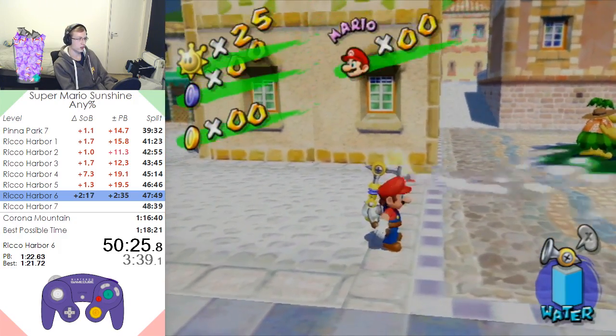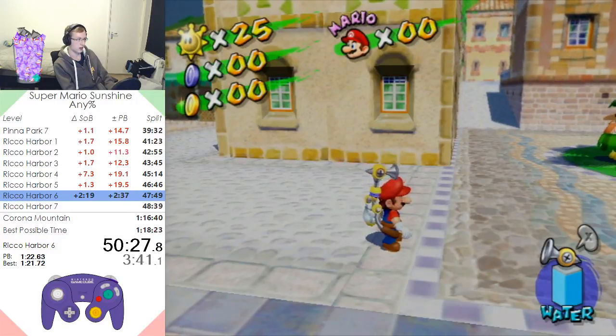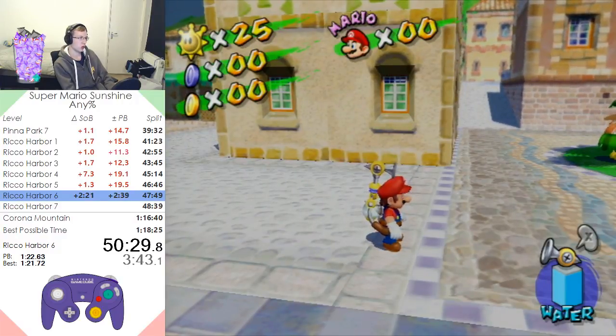You see how FLUDD is pointing above Mario's head? If you wait a while, he'll go down, and that means he's sleeping.